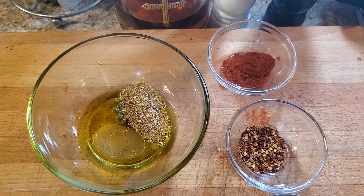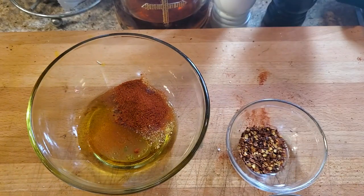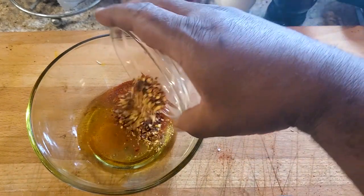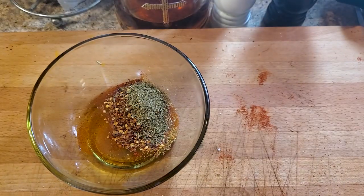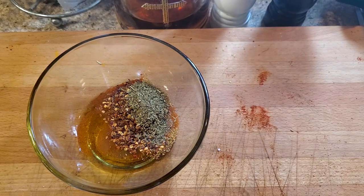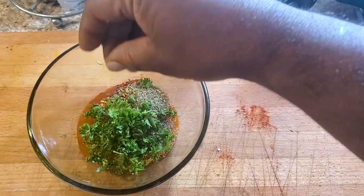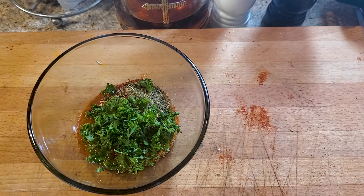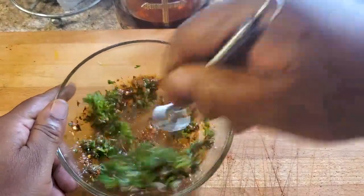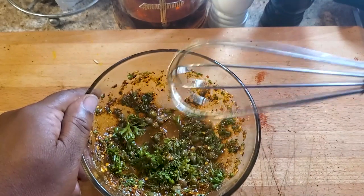Now into the teaspoon section: we got a teaspoon of sweet Spanish paprika — one of my favorite spices of all time — a teaspoon of crushed red pepper, a teaspoon of Italian seasoning. Then we're gonna go fresh — about one tablespoon of fresh chopped parsley. There might be a little bit more; I never quite know how much parsley is what, but you can't hurt with the parsley. Then we're gonna take everything and whip that thing up real nicely, and put this to the side.